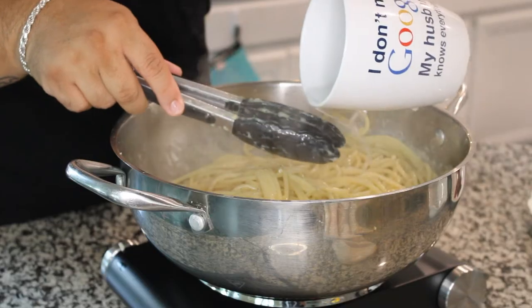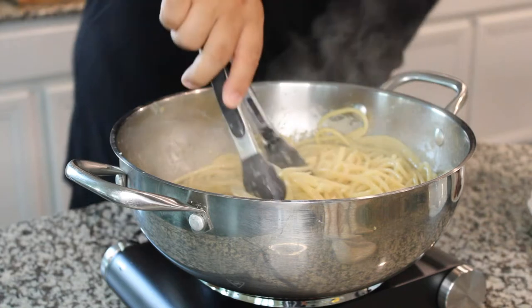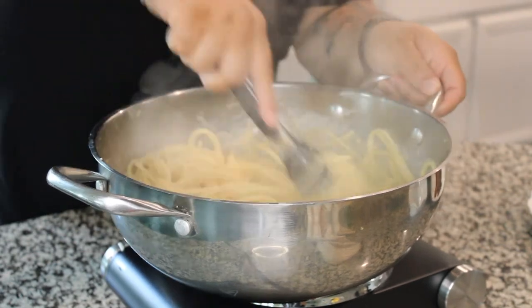It is by far the easiest and most difficult pasta dish that you will ever make, because it's not really about the ingredients — it's all about adjusting the temperature. You can be rewarded with a pasta that will have your friends and family saying, 'Damn, I want some more of that,' or a cheesy, bacon-y scrambled egg mess with pasta.